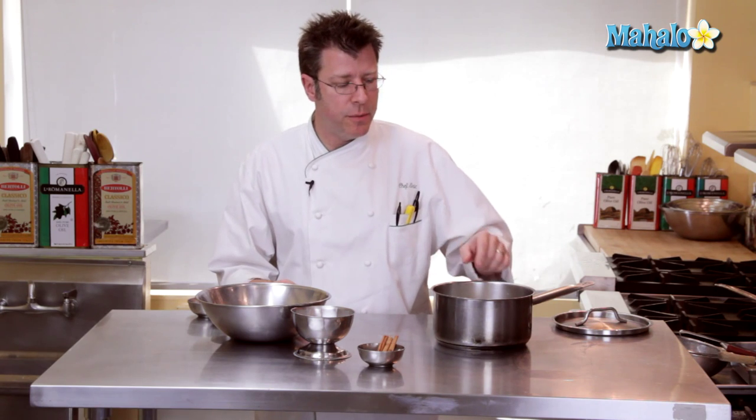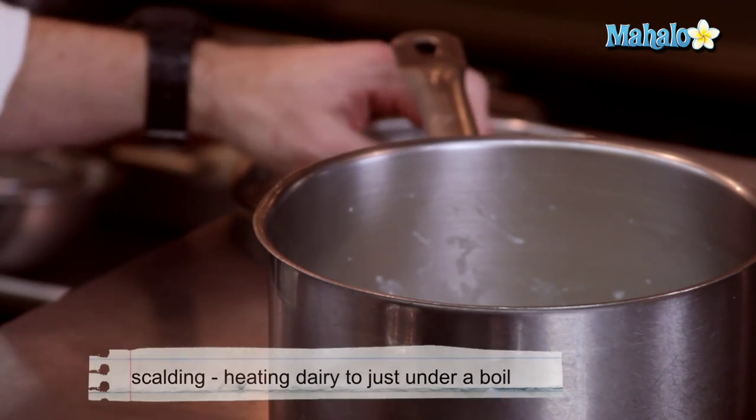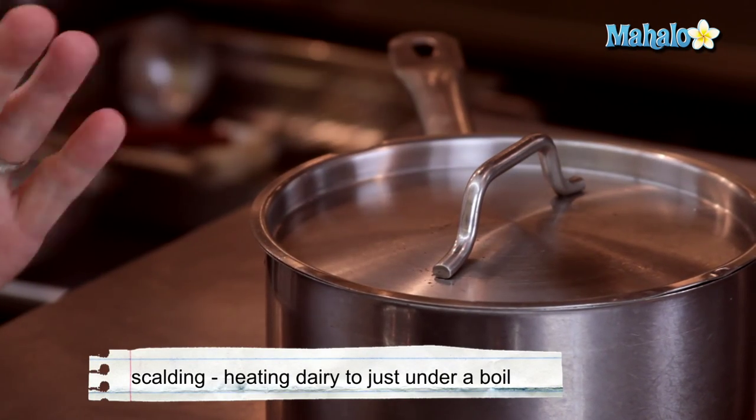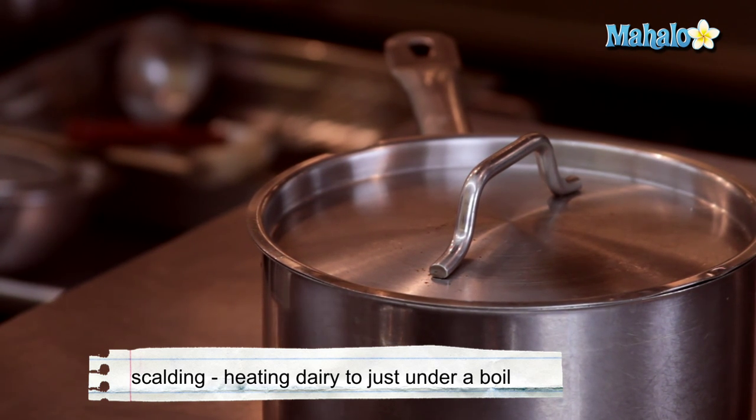The first thing we need to do is get our cream flavored with cinnamon. Our cream has already been scalded, which means we've heated it up until we have bubbles coming around the rim of the pot. We're going to take three cinnamon sticks, get them into the cream, cover up the pot, and let it sit for 15 minutes so the flavor of the cinnamon gets pulled out and into the cream.